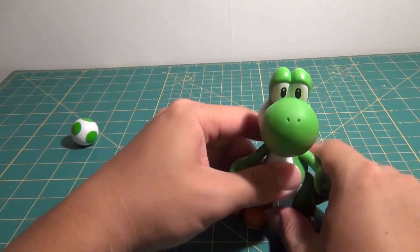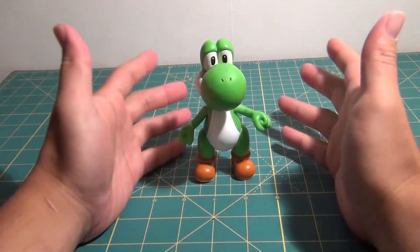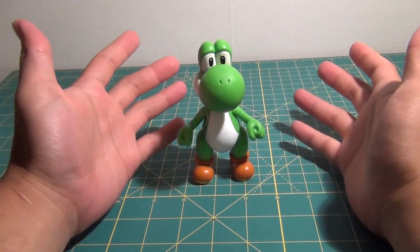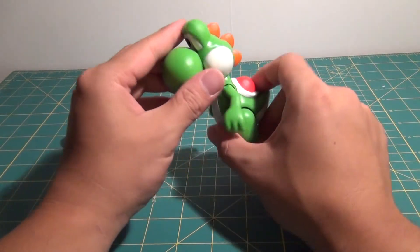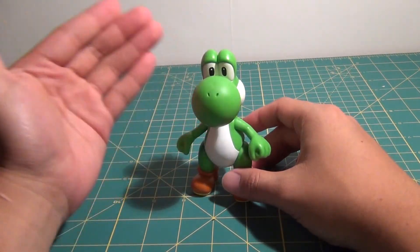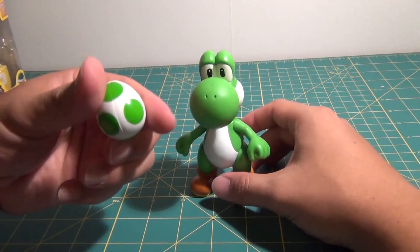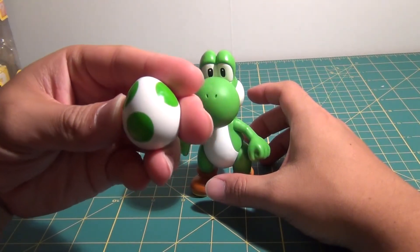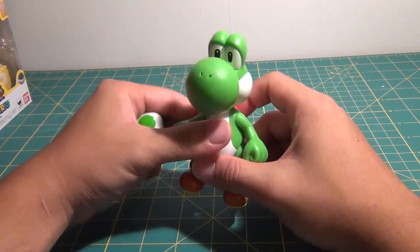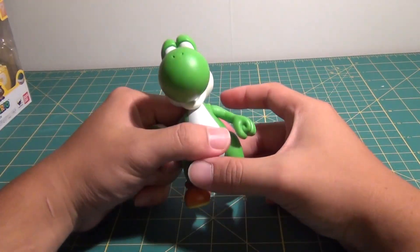I highly recommend picking up this figure if you're into the Mario world, Yoshi, or Super Smash Brothers. This is definitely the definitive Yoshi figure at this point in time — I don't know of any other Yoshi figure that comes remotely close to the awesomeness this Yoshi presents. He is in scale with the Bowser, Donkey Kong, and the S.H. Figuarts Mario. Definitely do pick it up. I found this guy at Target, so go check your local Target today. Thanks for watching — this is Daybreak748, signing out.